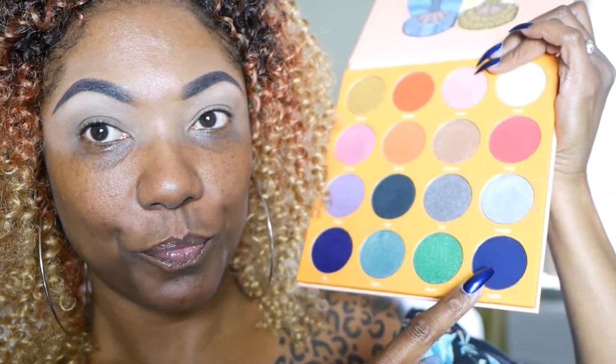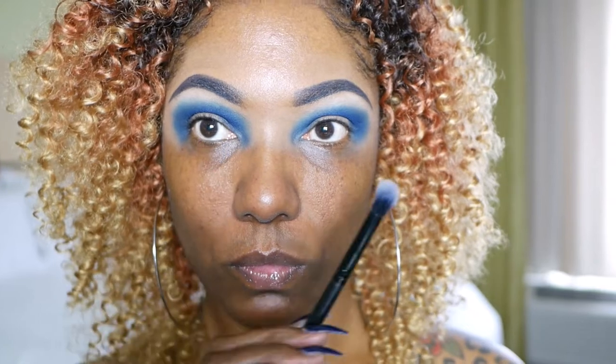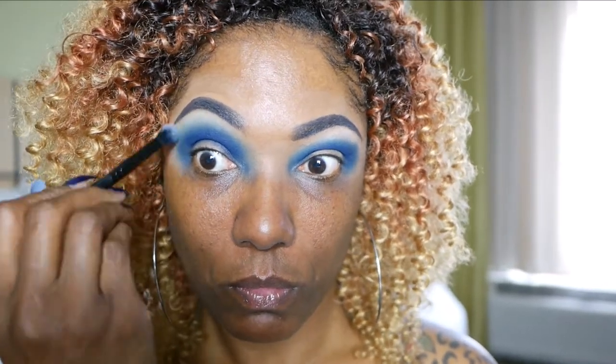Next, I want to go ahead and start in on my crease. So I'm taking this gorgeous royal blue shade and placing that all in my crease. And I'm just kind of blending it out as I place it down, but I'm making sure to just tap it in so that I can get that nice deep blue pigment. And as you can see, it's very, very bold and it's blending quite nicely. So I'm just taking a clean brush and using that to buff out those edges for a nice, seamless transition into that highlighting shade.